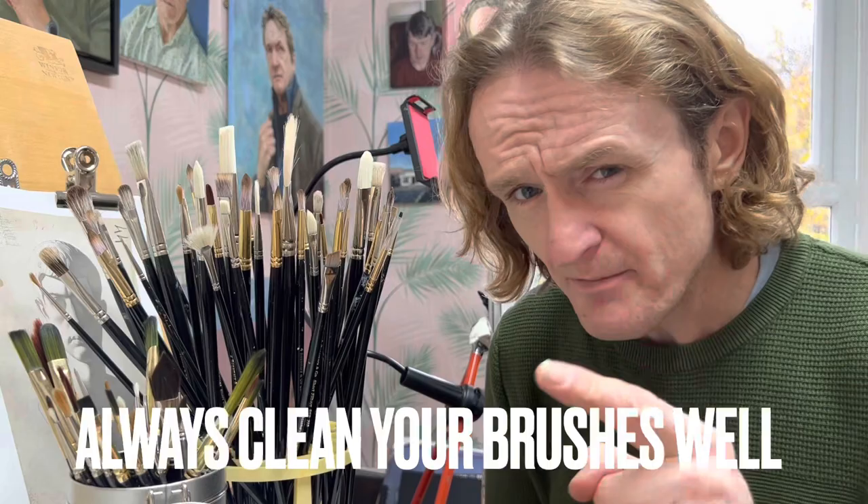I'm going to link to Rosemary in the description — have a research, have a little look, find a nice starter set. Once you've had an experience with Rosemary brushes, you're not going back. They are a little bit more expensive, but you get what you pay for. Make sure you look after them — it's really important that you clean them well.